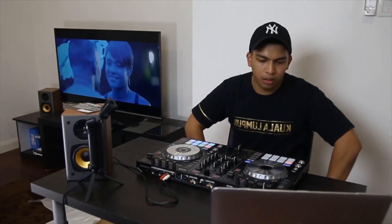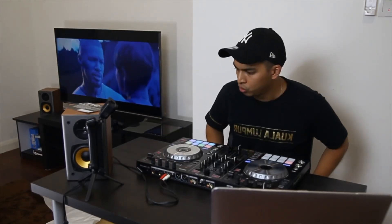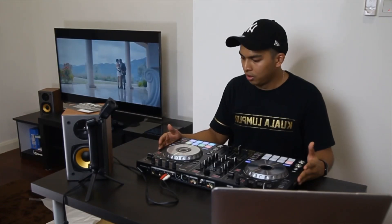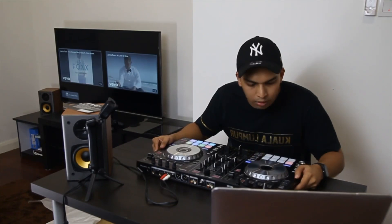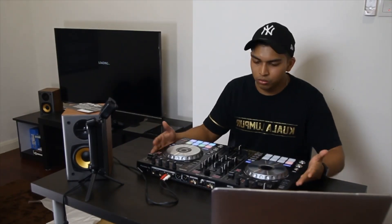That is pretty much why I bought this DDJ SR2. I will definitely be coming out with a lot of videos from this new product. Big shoutout to Pioneer Malaysia for providing us with the good stuff — always the good stuff.